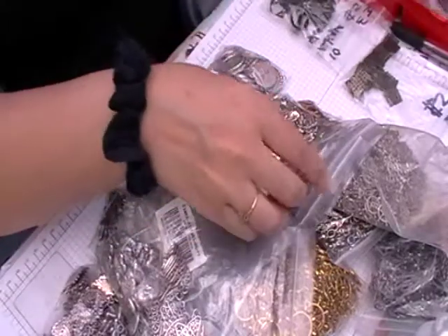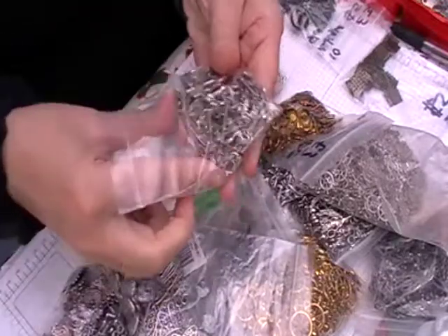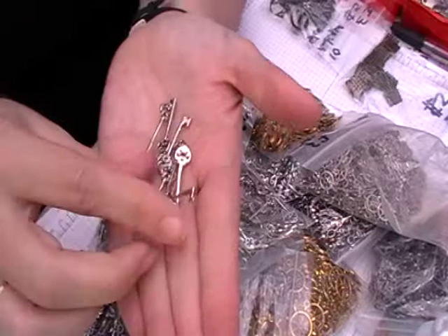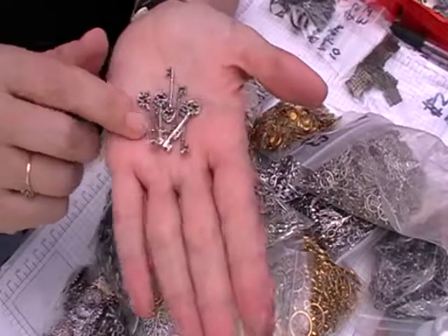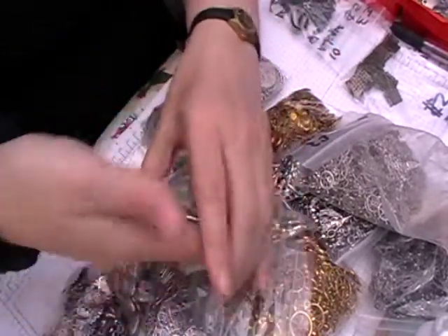I've got some of these really small keys which I thought would go quite well with a Harry Potter theme series. Obviously he has the chaser key in the first film, so I thought they would be quite cute to use as well.